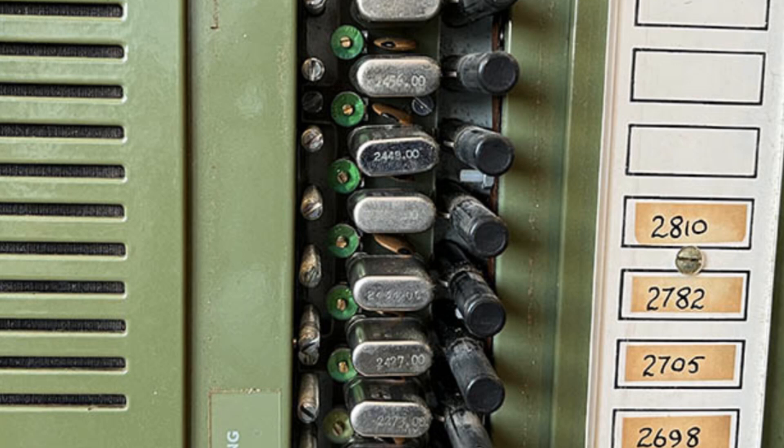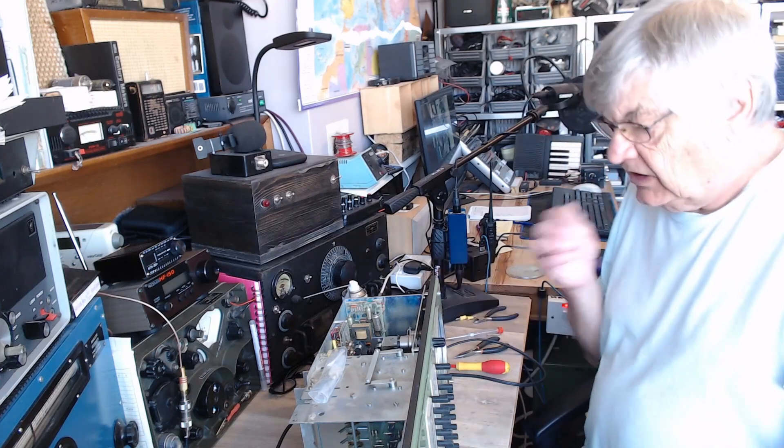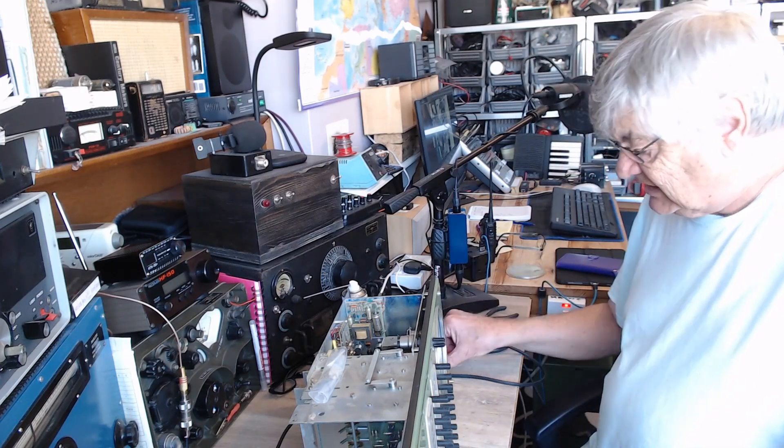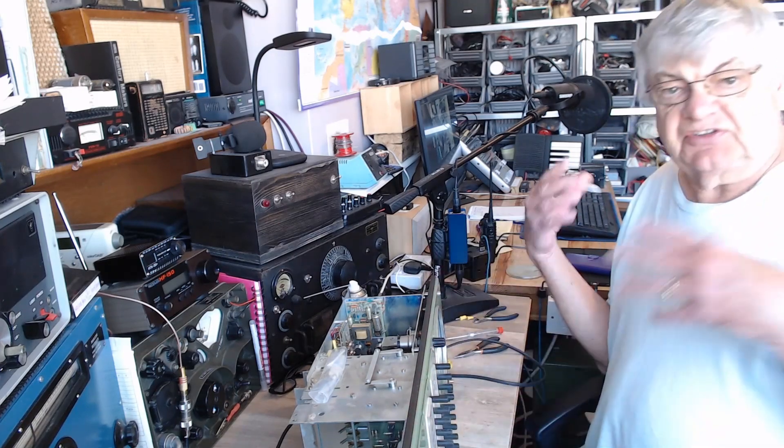There's a tiny variable capacitor in there — a little preset capacitor — which is just to pull the crystal exactly onto frequency. It's all quite clean and looks quite nice. I have seen some pictures of these online where they're very rusty, because obviously being at sea you've got the salt air.